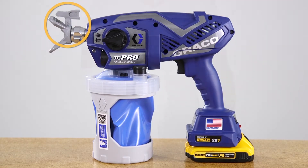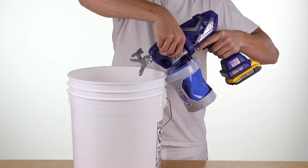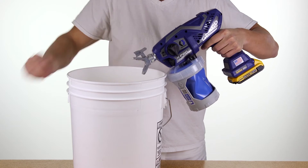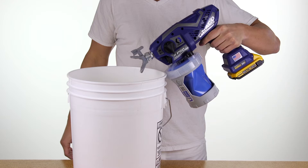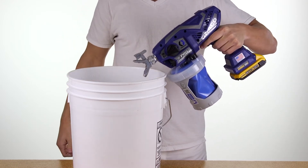Spray tips can get partially clogged. Unclog the spray tip by turning the prime spray knob to the prime position. Reverse the spray tip to the unclog position and set the speed control to 10. Aim the sprayer at a waste area and turn the prime spray knob forward to the spray position. Pull the trigger to clear the clog.